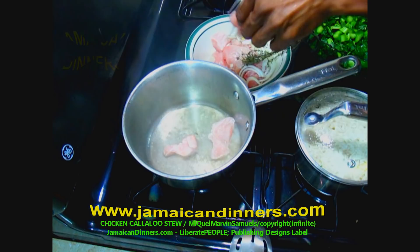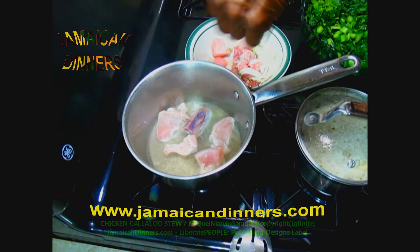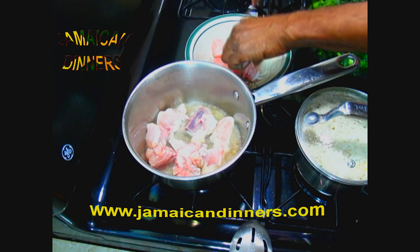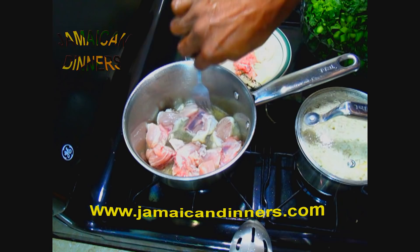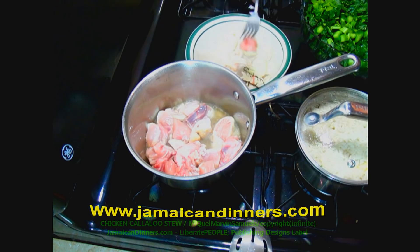Use a fork to shake off the onions and seasonings from each piece before you add it to the heat and oil. Do as you see me doing and place each piece in its own little spot in the pan.